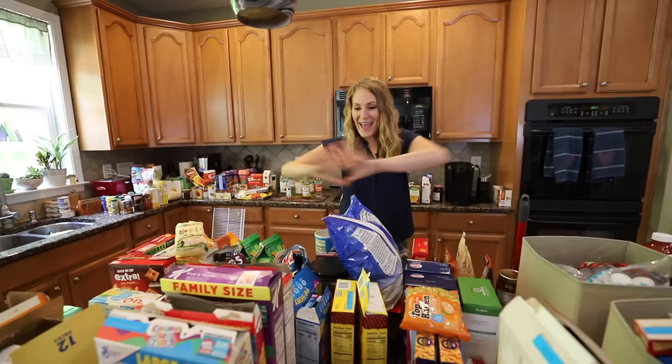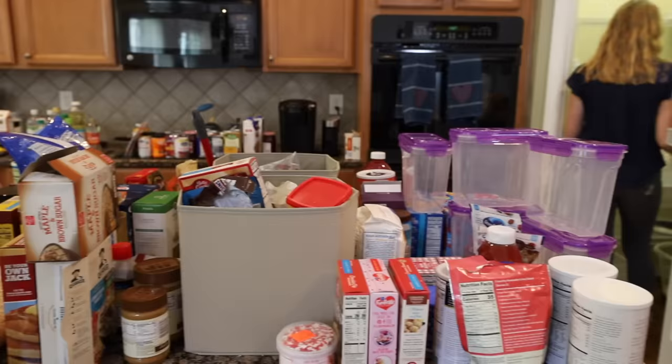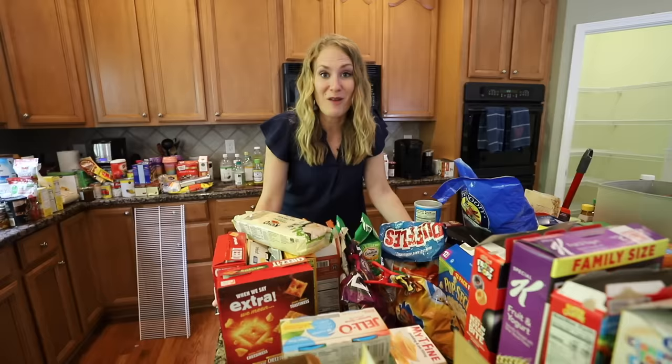We took everything out of the pantry, and this is the spot where it starts to feel really overwhelming because you see all of the things that you have. But we went through and checked the dates — all of this is the expired food. Then we just categorized things into piles, and now is the super fun part: seeing how we're going to fit it back into the pantry in a system that is going to work long term.